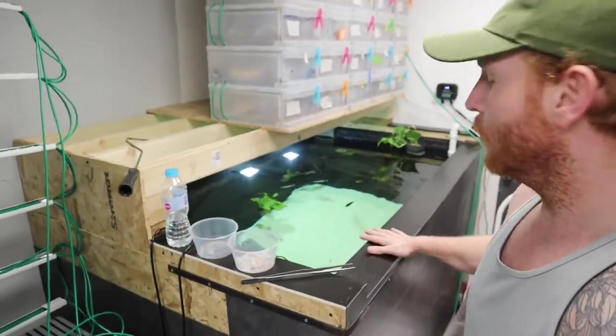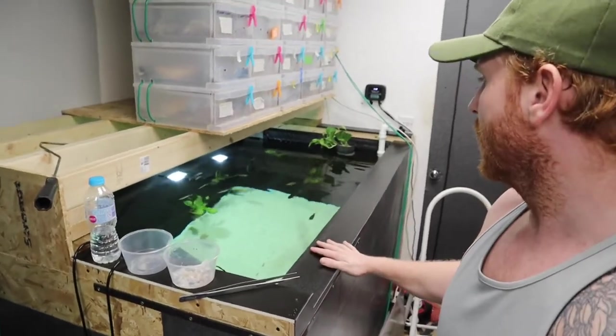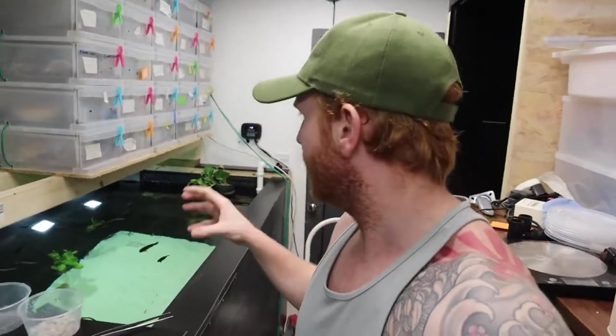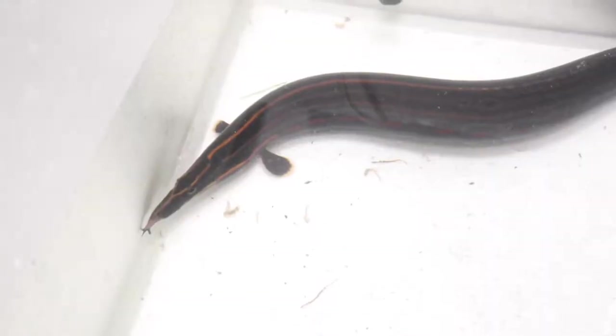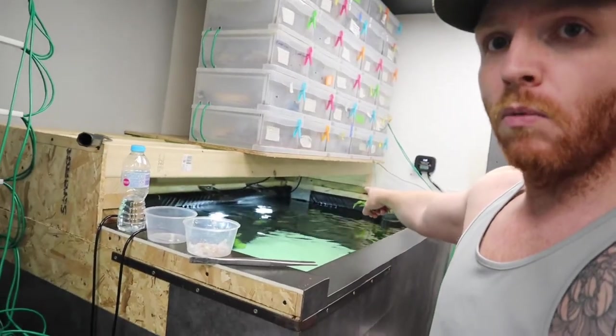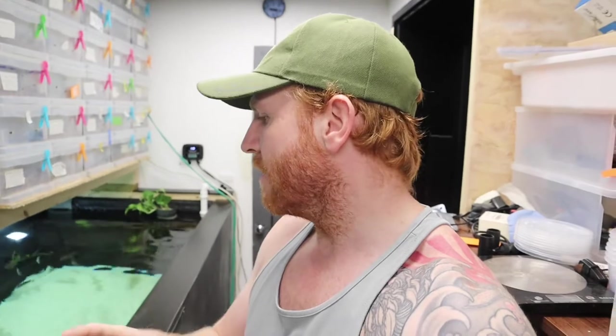These fish are going to be for my freshwater pond. I do need to do an update on this — it will be coming eventually, there are just a few things I need to get sorted. I did have a fire eel, which I've done a video on previously, but I've taken him out because he went down the outlet and ended up in the sump. He's now in my grow-out tank, which is about 200 litres, so I can monitor him and see if he's eating.